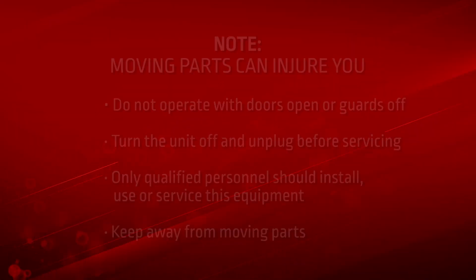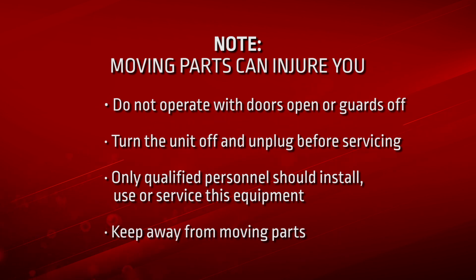MobiFlex Installation Steps. Moving parts can injure you. Do not operate with the doors open or the guards off. Turn the unit off and unplug prior to servicing. Only qualified personnel should install, use, or service this equipment.